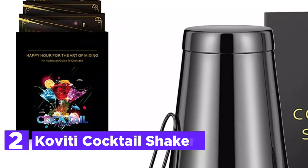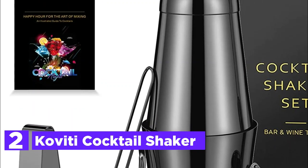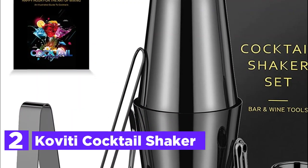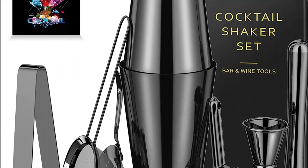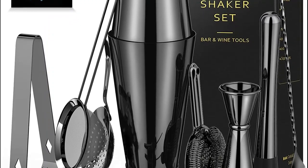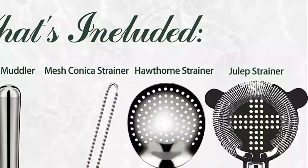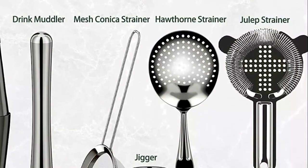Number 2 in our list, the Coviti Cocktail Shaker. The two shaker tins in this bartender kit feature a charming mirror finish and a perfect fit that creates a watertight seal, ideal for mixing classic cocktails such as Manhattan, Martini, and Old Fashioned. Additionally, the larger tin is perfect for stirring, while the set is also great for shaking drinks like margaritas and mojitos.